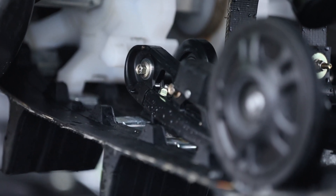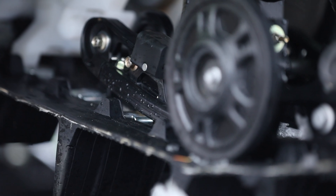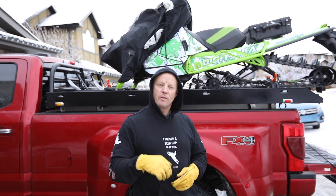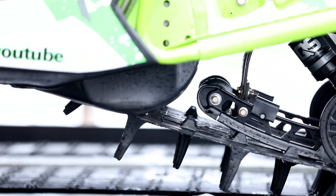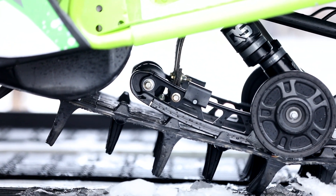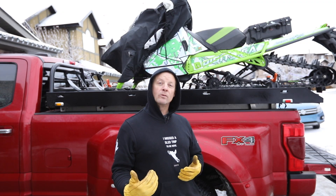I just wanted you guys to see — I didn't even notice it before, but the attack angle is way better now because of the bigger drivers. As you can see in the video, the track coming off the drivers is not even getting close to the tip of the front of the rails. It's actually hitting the idler wheels about a foot, foot and a half down on the rails. So the attack angle is better.